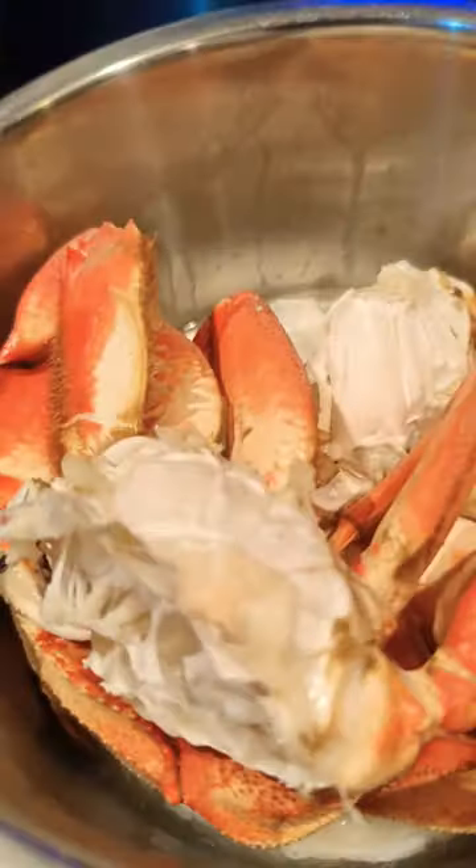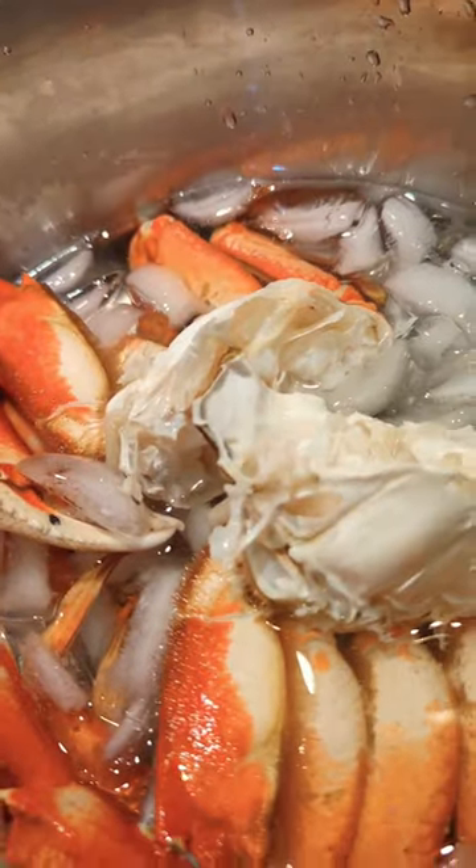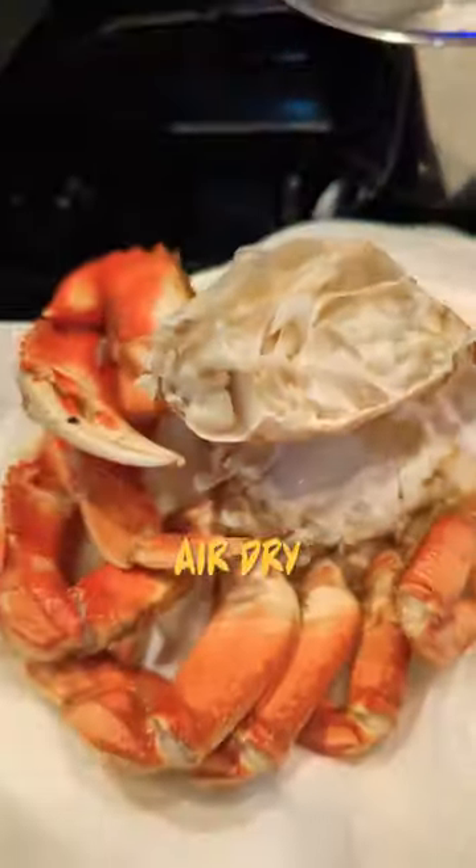Here I've got an ice water bath. Stop the cooking process, we're gonna dump this into cold water. Once it's cooled down, we're gonna wanna air dry it. The less moisture, the better — for the vacuum seal.